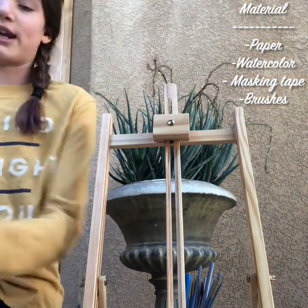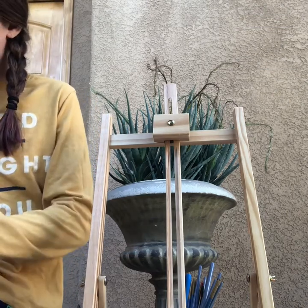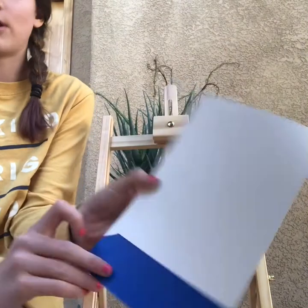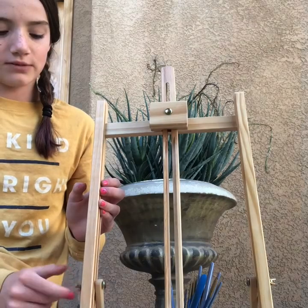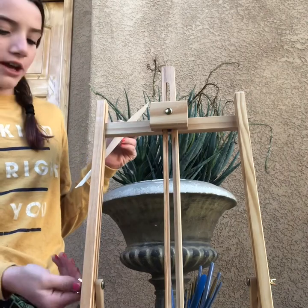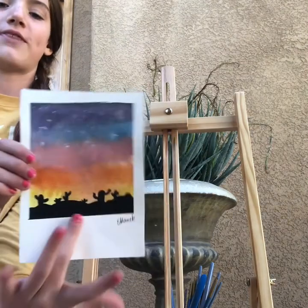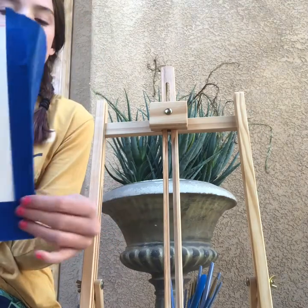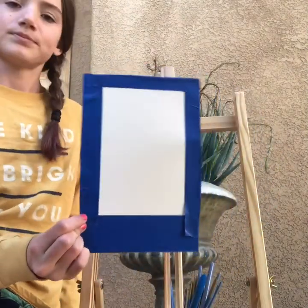You're going to start off by getting your masking tape and taping it in certain places — I'll show you where. You are going to put it on the bottom, then on both of the sides. You do not have to have the canvas, but you can. Here's the Polaroid we're going to be painting, so you can screenshot it if you want. Make sure you fold it over. Now do the top — it should look like this when it's all finished.